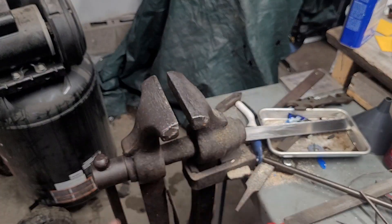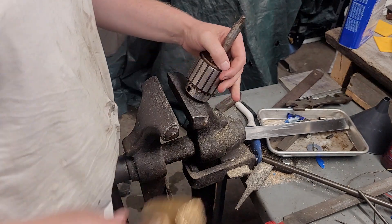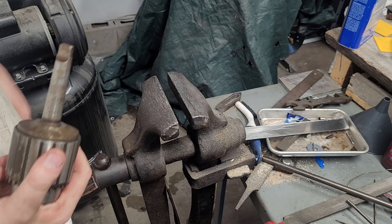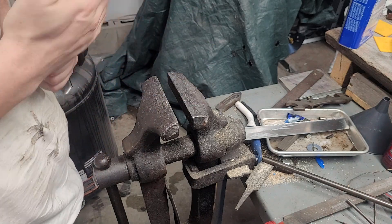Before you bang on the arbor, just withdraw the jaws all the way. And don't do this on your regular vise — this is a post vise, so you can beat on it. It's solid steel, not cast iron.